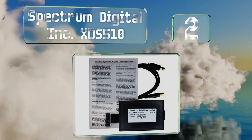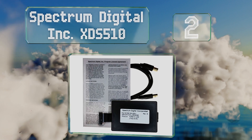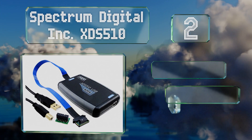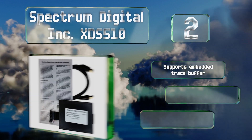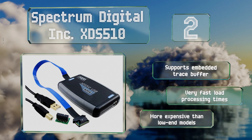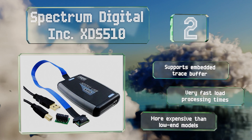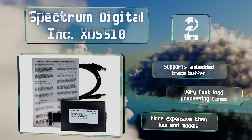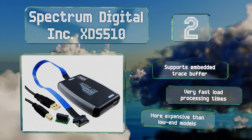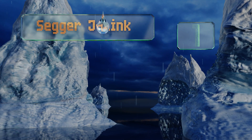At number two, the Spectrum Digital XDS510 is a high-end model with sophisticated features for compatible signal processors. It performs significantly better on throughput and interactive tests on select ARM Cortex and TMS320 chips than its predecessors. It supports embedded trace buffer and boasts very fast load processing times. However, it is more expensive than low-end models.